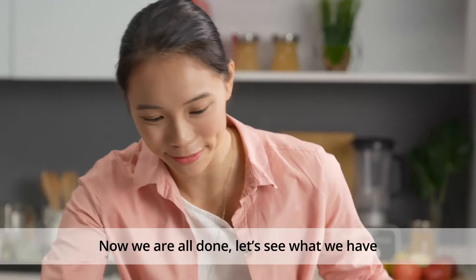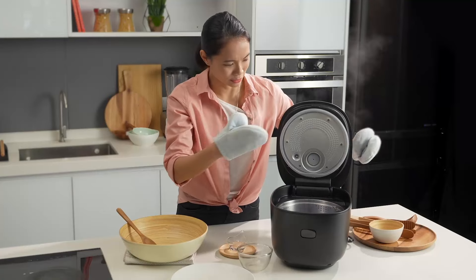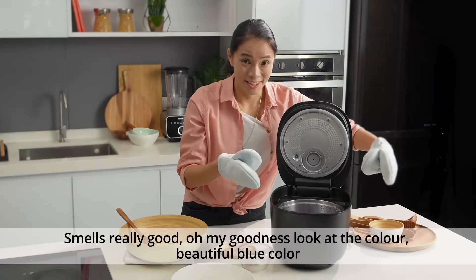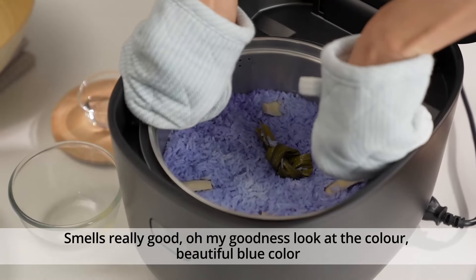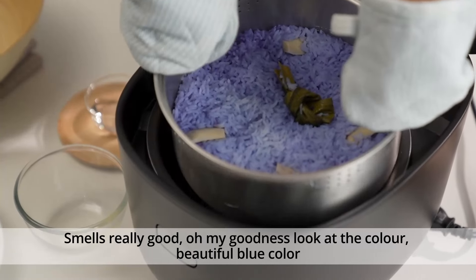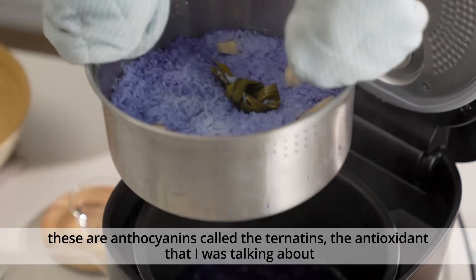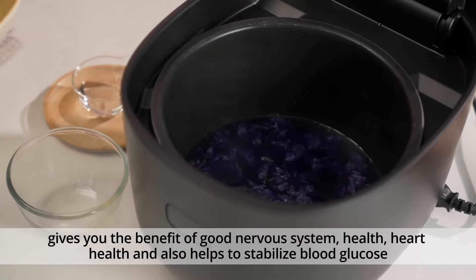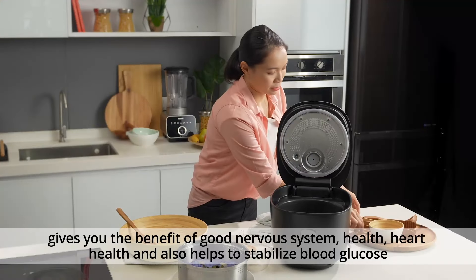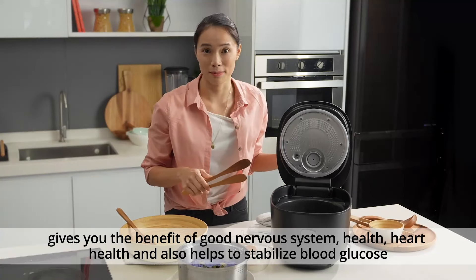Now we're all done. Let's see what we have. Smells really good, and oh my goodness, look at the colour — beautiful blue! These are called the anthocyanins, or the Ternatins. The antioxidant I was talking about gives you the benefit of good nervous system health, heart health, and also helps to stabilise blood glucose.